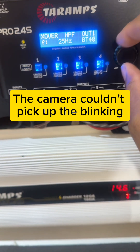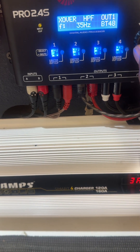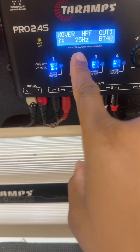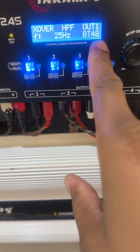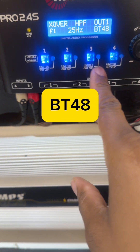Now we're at the numbers. Every turn of the knob is one hertz increase, and every click back is one hertz decrease. Set it minus 25 hertz, then press it. Now you have the slope area — remember to put it on BT48. You're going to do that for all your channels.